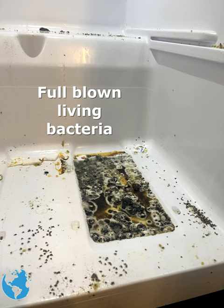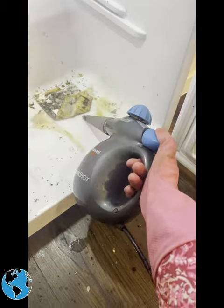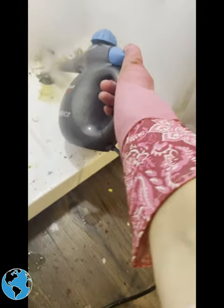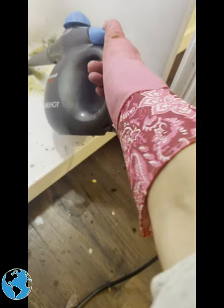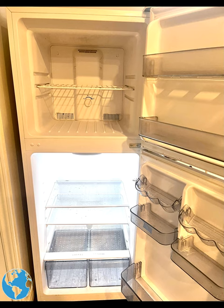So I took out my steam gun and hit it hard with some steam. I actually did this pretty quick because, as you can imagine, moving this bacteria — the smell was awful and my mask just did not cut it. After using the steam gun on the whole fridge, totally clean, no chemicals, and we were able to save my client's fridge.